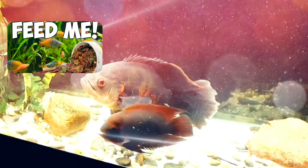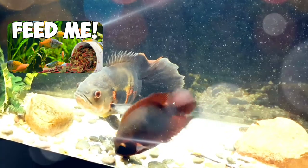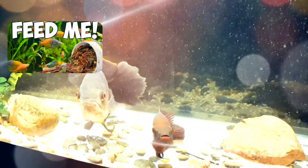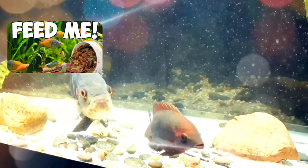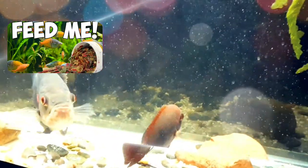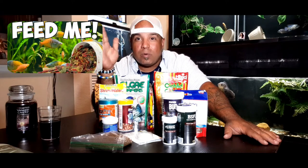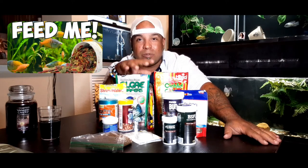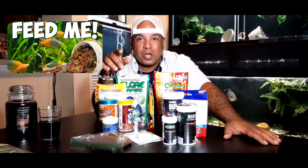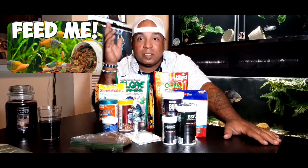We talk a lot about external properties when it comes to fish - water quality, filtration, all that stuff. We talk about the water, but we don't really have an in-depth discussion about the internal - the guts. That's really what's going to make your fish healthy. All that external stuff is to help the internal, but we don't talk about what we're putting in their mouths - directly into their system - working on immunity, growth, and coloration. So let's have a talk about how to feed your fish, what to feed your fish, and why.